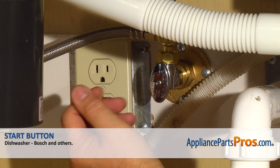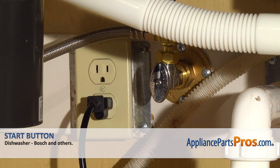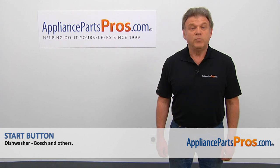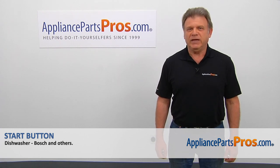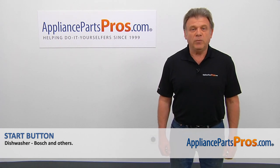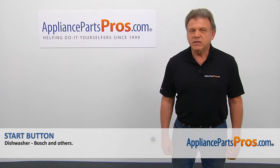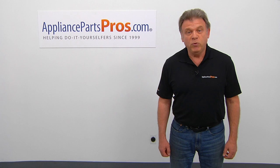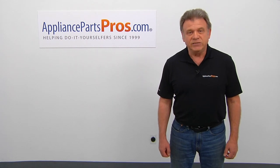Plug the dishwasher in and enjoy your clean dishes. Thank you for being a part of another successful repair, brought to you by AppliancePartsPros.com. For any of your future appliance repair projects, please check out our other videos available on our site, on Facebook, on YouTube, and on Instagram. We'll see you next time.